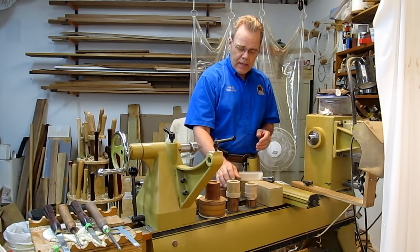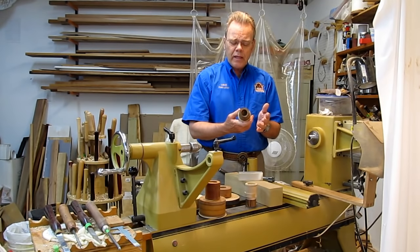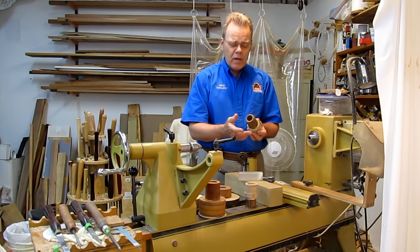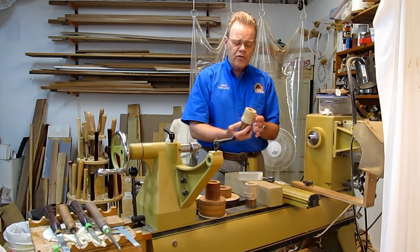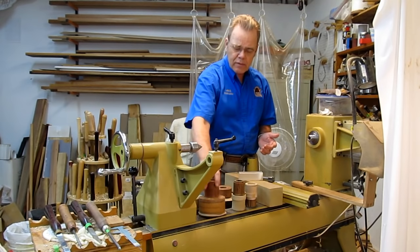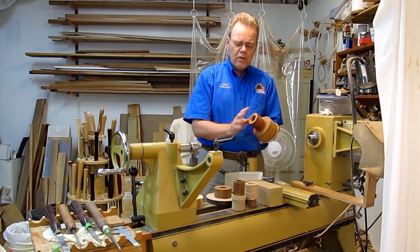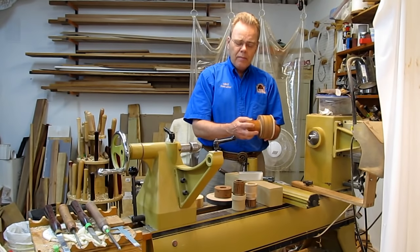You can use these for making box blanks. The beauty of it is you can put a blank on it, hollow it out, let it dry for several months, and you don't have to worry about dedicating a face plate. It will always run true, so it's very handy for box blanks, specialty items, and dedicated vacuum chucks. Most any type of hardwood works — I would not use MDF for the threaded block, but maple works well.